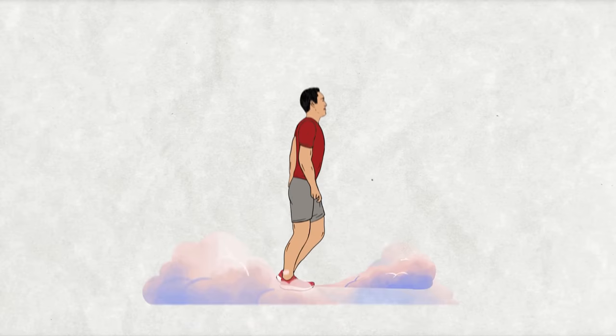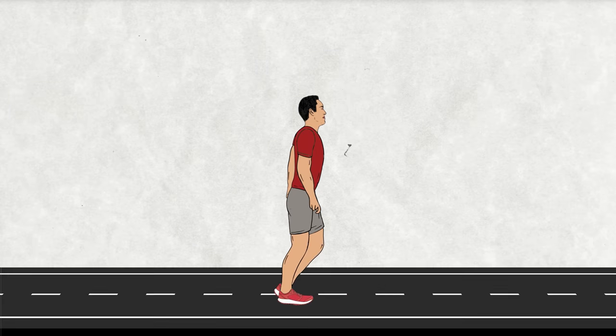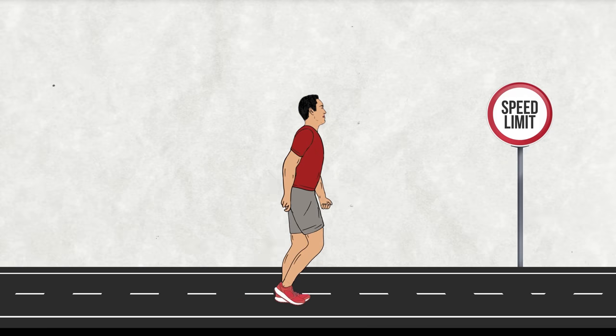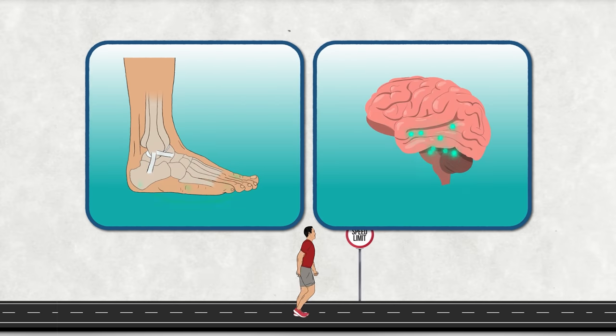Most shoe designs today prioritize comfort to the point that they make you feel less. The idea is to give you the sensation of walking on clouds, but this dreamy comfort actually puts a speed limit on how fast our feet and ankles can gather information and communicate with our brain. Since we don't slow down our bodies to match the footwear, we end up with a mismatch between our movement speed and our reaction times.